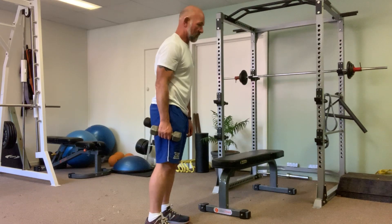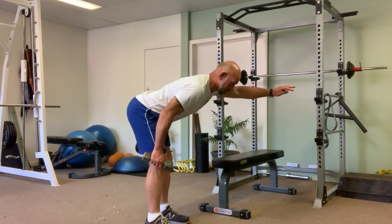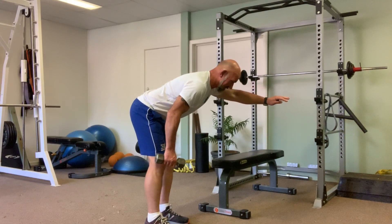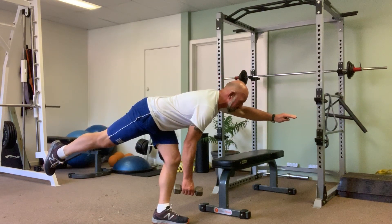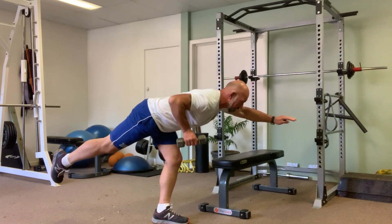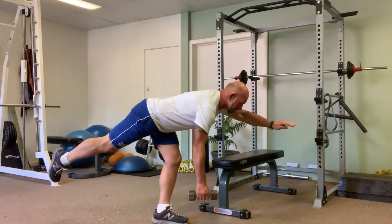I'll bend over at the waistline and take my left arm out. Once I'm stable in that position, I then take my right leg off the ground, getting down as low as possible so that I feel flat. Turn the hip slightly over and breathe out, all the way to the other side, and breathe out all the way to the other side.